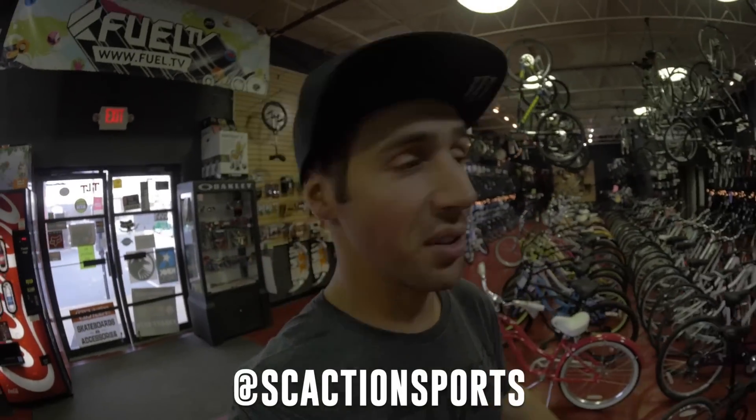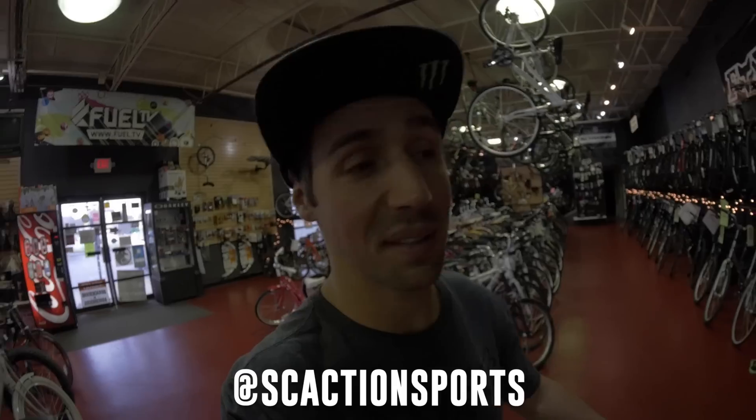All right, so we are here at my bike shop in Hanwell, New Jersey, and the reason why we are here today is because I got a new frame. So let's go build this sucker up.